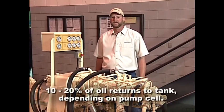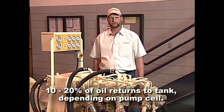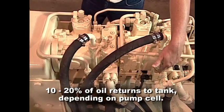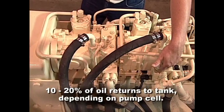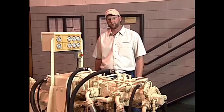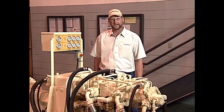During each stroke, 10% of the hydraulic oil is removed from this closed loop system. This is done by the flushing valve located on the main pump. This provides an efficient way of routing oil from the closed loop through the oil coolers back to the hydraulic tank.